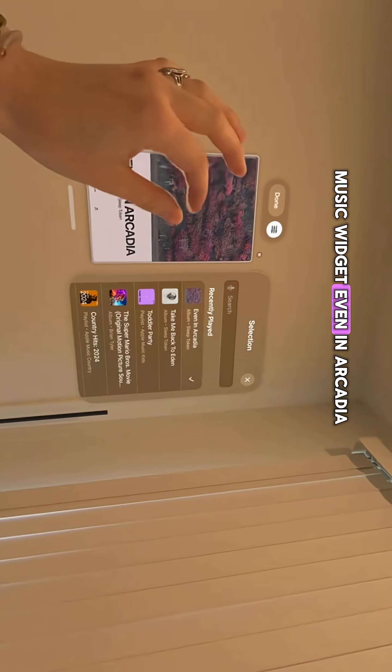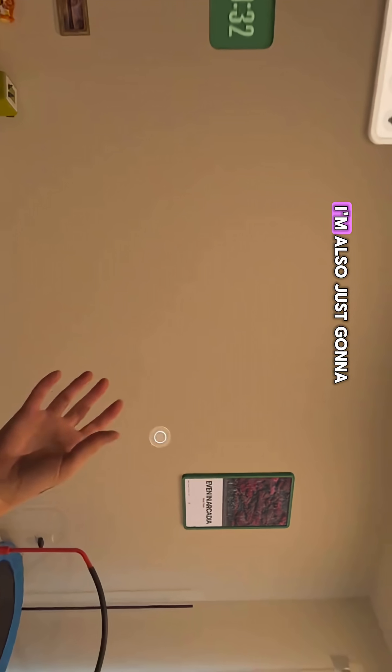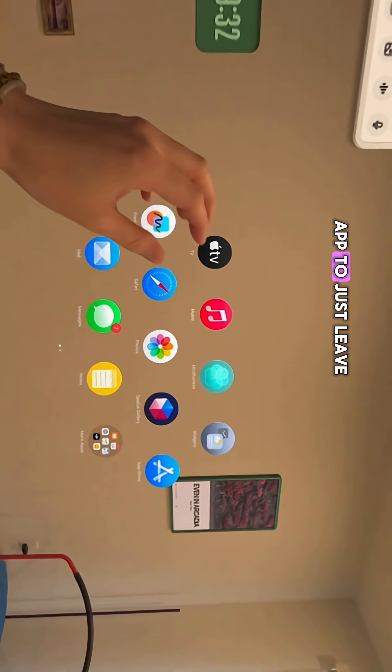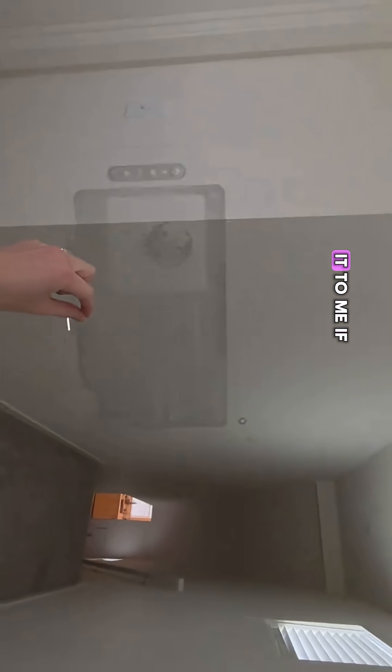Now let's do a music widget. Even in Arcadia, if you don't listen to Sleep Token, now you do because I said so. I'm also just going to open some sort of app to leave down here for you guys. This is a music app. I can still see all the way up here, and I can even bring it to me if I want to.